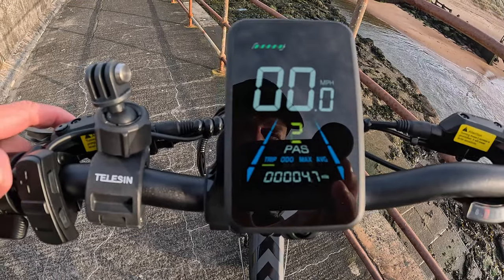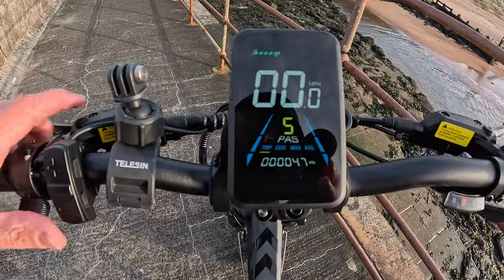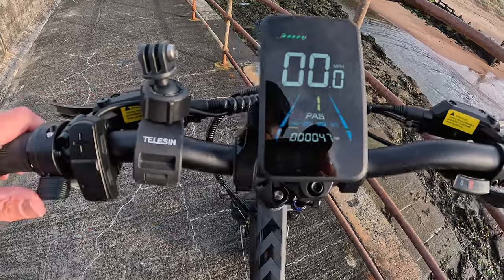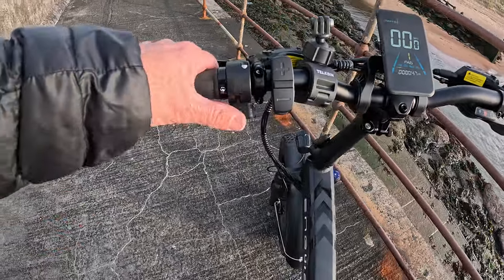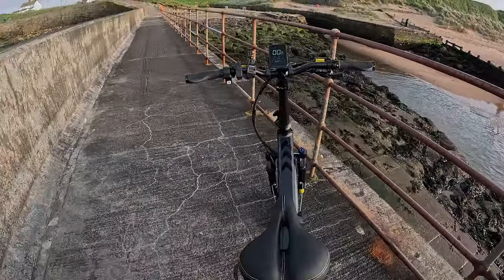The pedal assist goes from number one through to five. Now if the speed limiter is off, number five will fly — just in number one I'm doing 15 miles an hour. This bike is limited; the throttle doesn't work, it's all disconnected. That's for legal reasons.